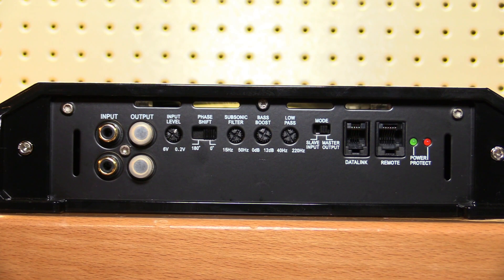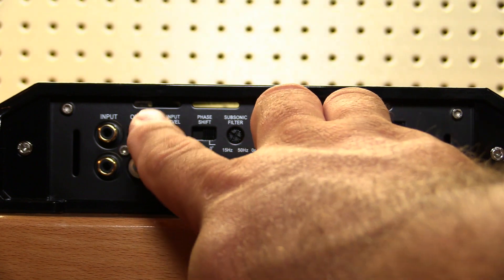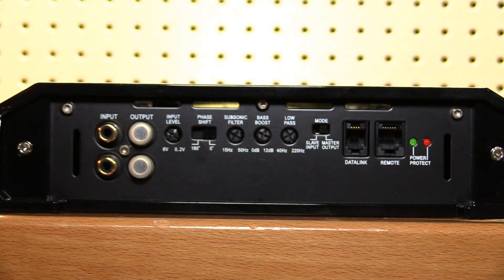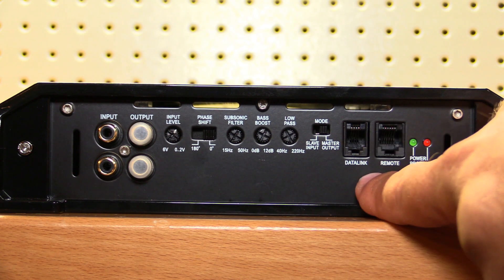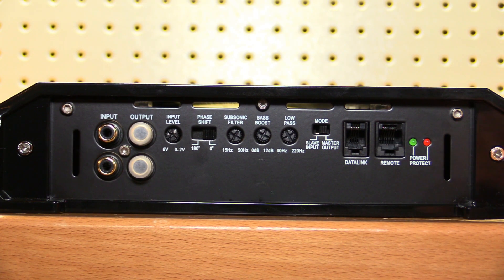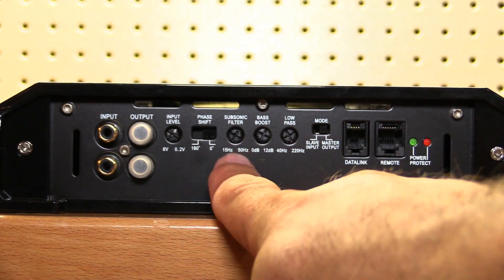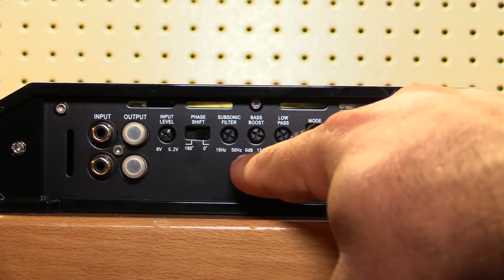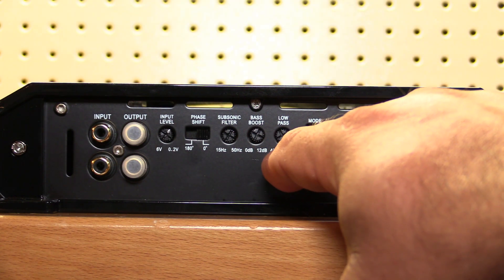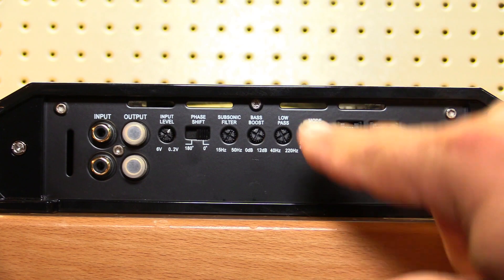Along this side of the amplifier we find our RCA inputs and outputs as well as all of our settings. Far over here we have your RCA inputs and outputs — this doesn't have strapping on these outputs, these are true outputs, but you can strap two of these together using the data link. Soundstream gives you plenty of settings: gain input, phase shift, a subsonic filter adjustable from 15 Hz to 50 Hz, bass boost 0 to 12 dB, low-pass filter 40 Hz to 220 Hz, and a master/slave switch for strapping.